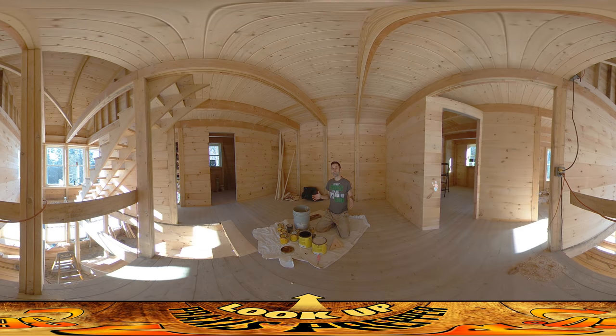Hey everybody, this is Praxis and I'm back on site today prepping to do some stain work. As you can see in front of me I've got a bunch of random stains — many of these are old stains I've had kicking around. I think all of us have random paint and stain cans around our house from earlier projects. I want to use all these up, put them into a big mix, and just make a uniform color.